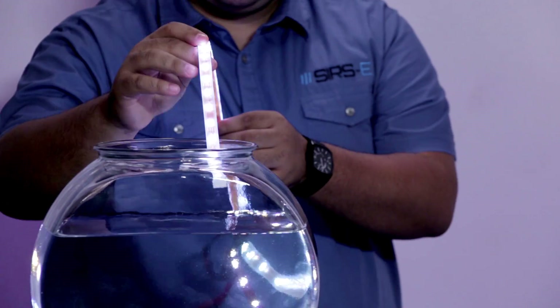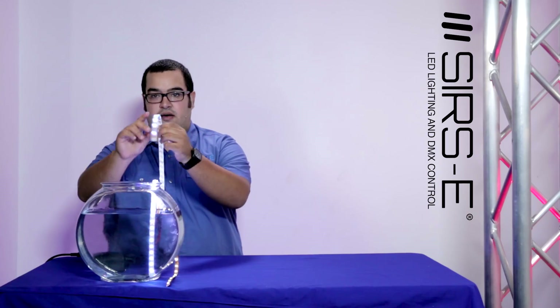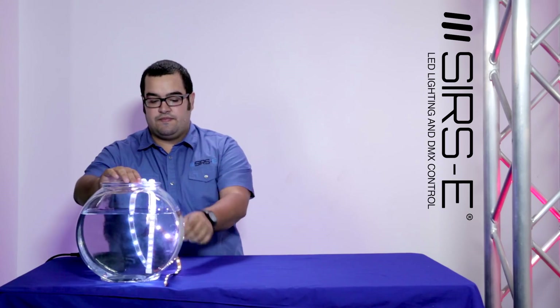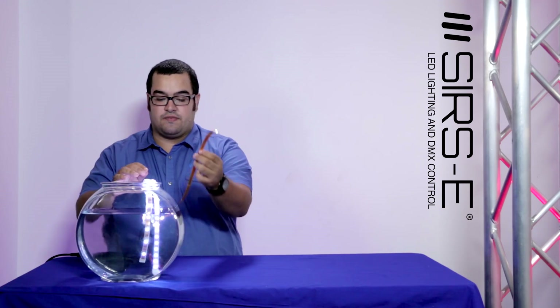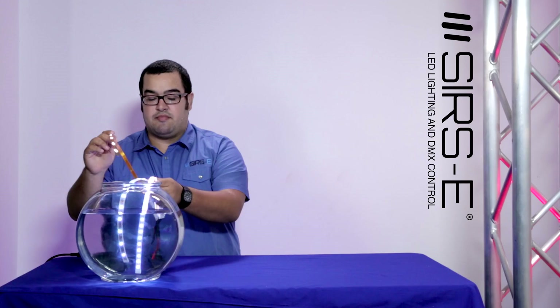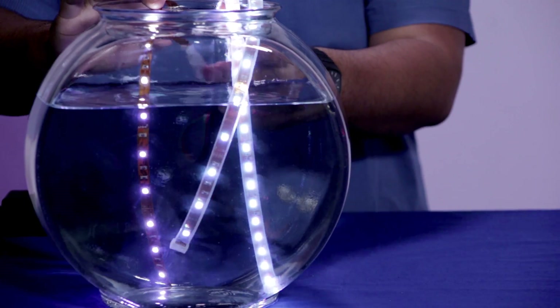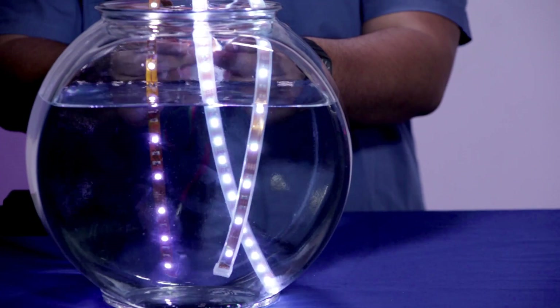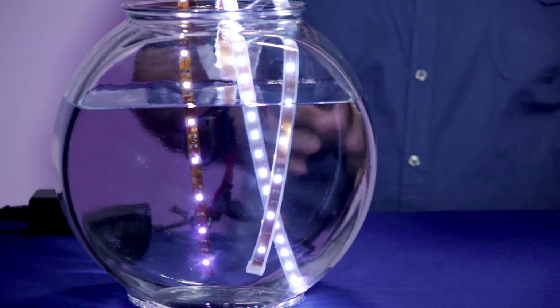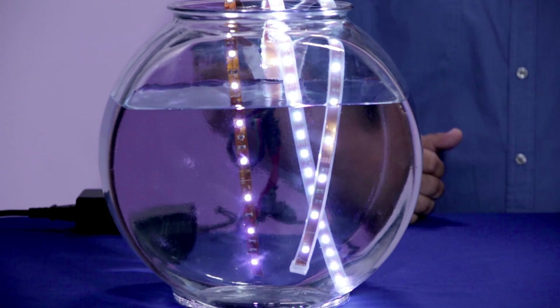This is the IP68 — I'm gonna drop it in there. This is the IP67, it also goes in there, and this is the IP40. This one actually does not have any protection, so it's non-waterproof. As you can see all three strips are in there and the IP40 is not waterproof — there's no protection.